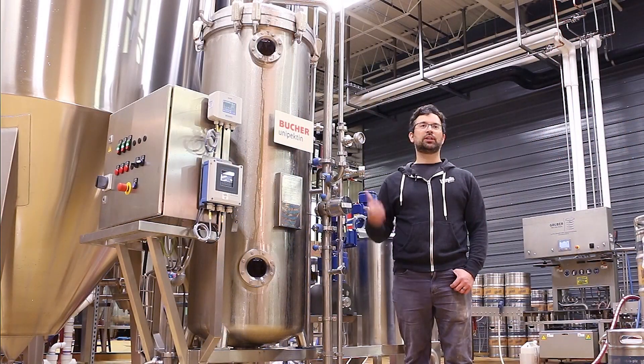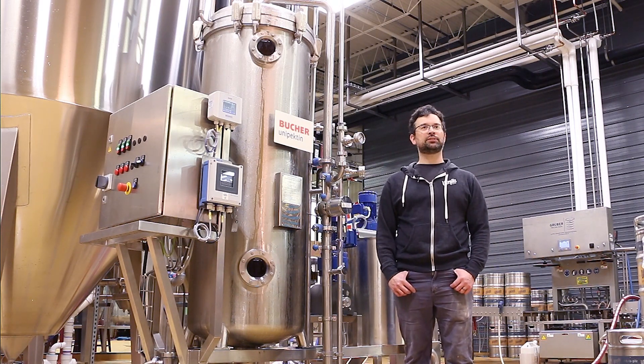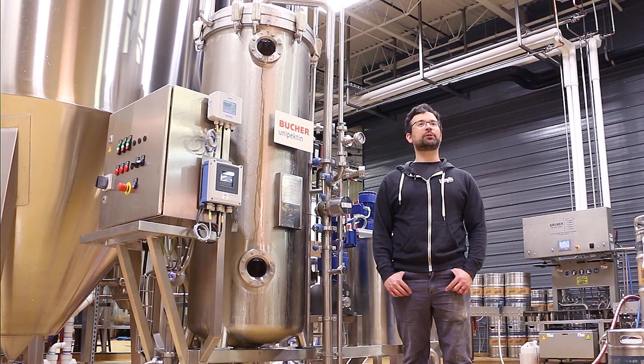When looking at DE type options, the Secujet was really the only candle filter out there for a brewery of our size that we could find. So that pretty much narrowed our search pretty quick.